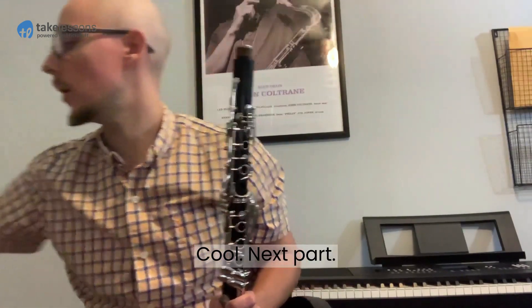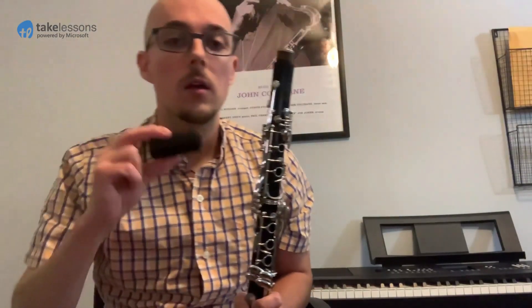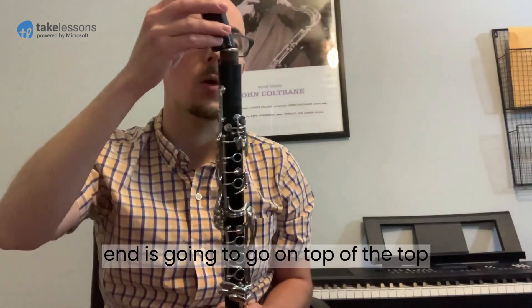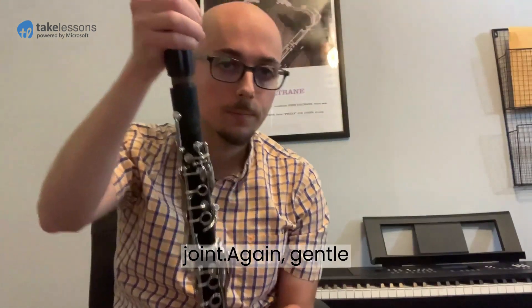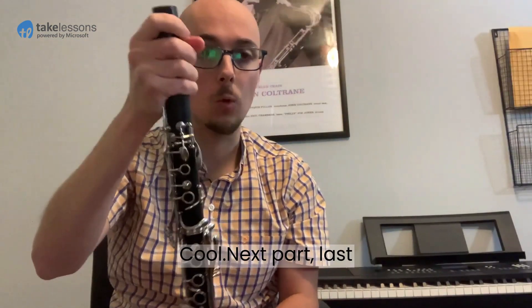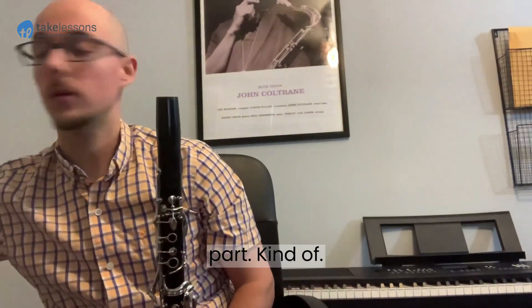Next part: the barrel. The bigger end is going to go on top of the top joint. Again, gentle twist — I'm still holding down here.